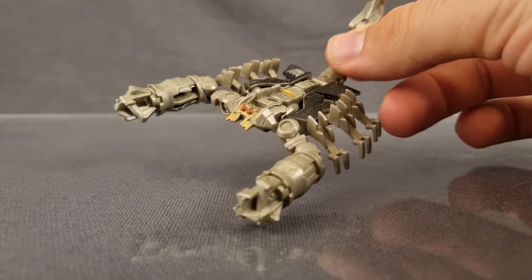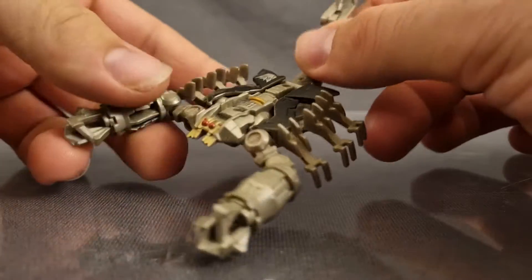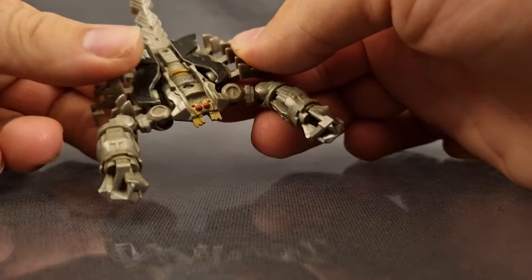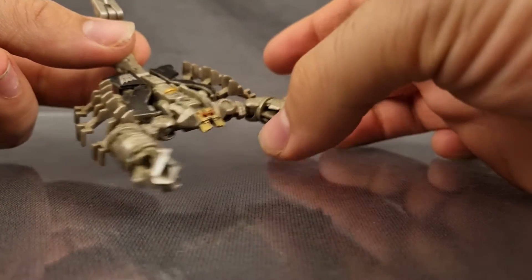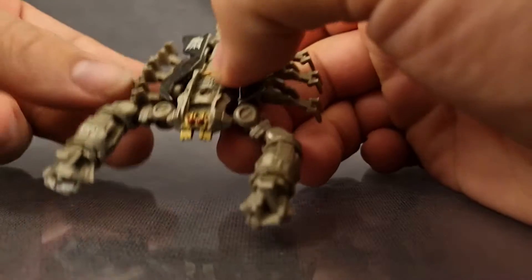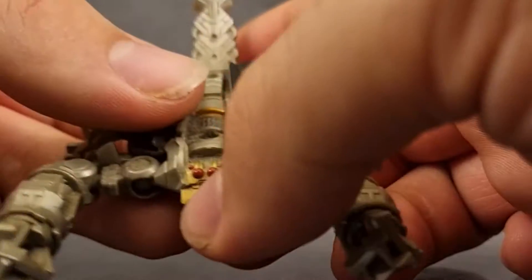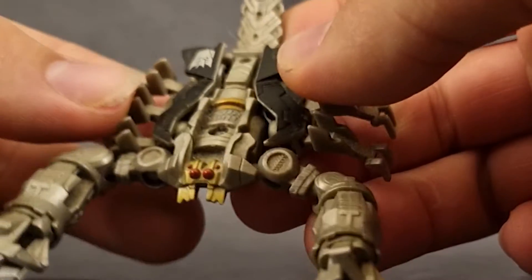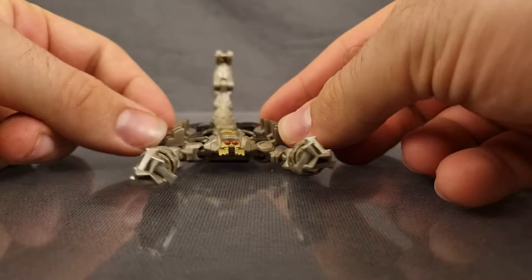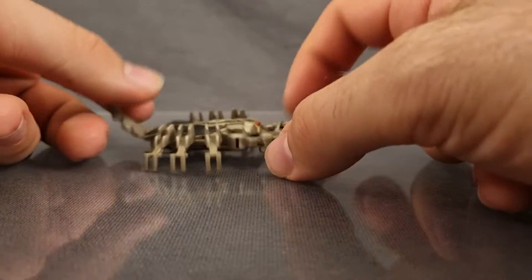First thing you're going to notice right out of the box is that Scorponok has fantastic mechanical detail and paint. Seriously, what amazing detail they've got here. Look at all that bronze paint in the middle and all the gears and everything moulded in. And the feet - the chunky feet. And that head sculpt - that is a fan-freaking-tastic head sculpt, even painting all four eyes there. Fantastic. Articulation is also decent with two ball joints per arm and a spinny thing. That's pretty much all the positives he has.